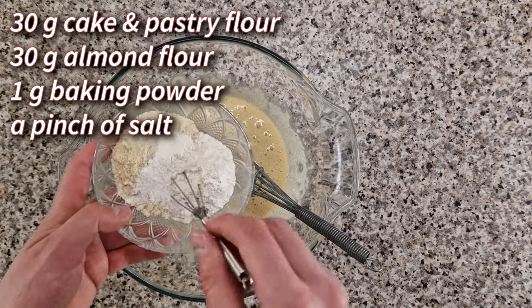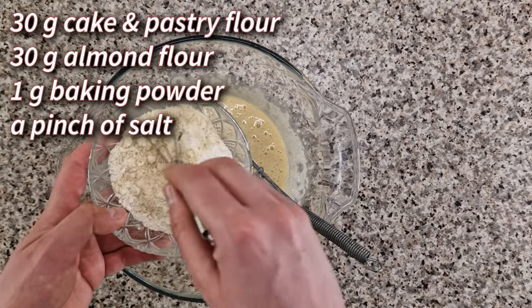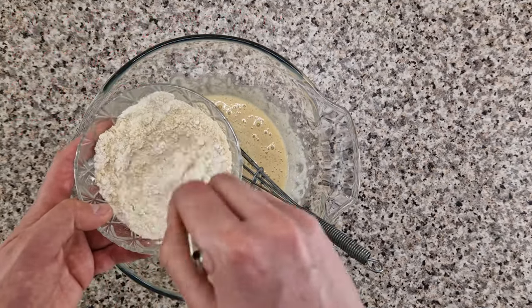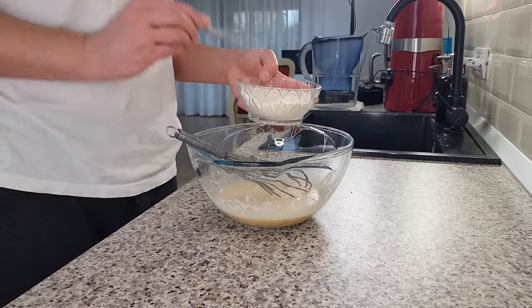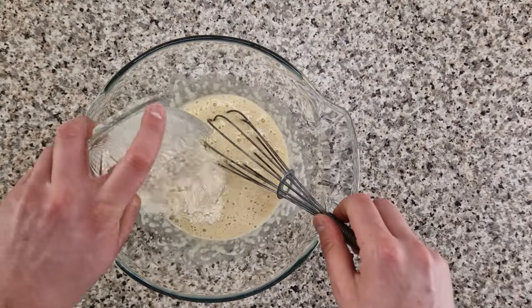30 grams of cake and pastry flour, 30 grams of almond flour, a gram of baking powder, and a tiny pinch of salt. I think a small whisk is ideal for this task because it breaks up the lumps and gives me an even flour mixture.